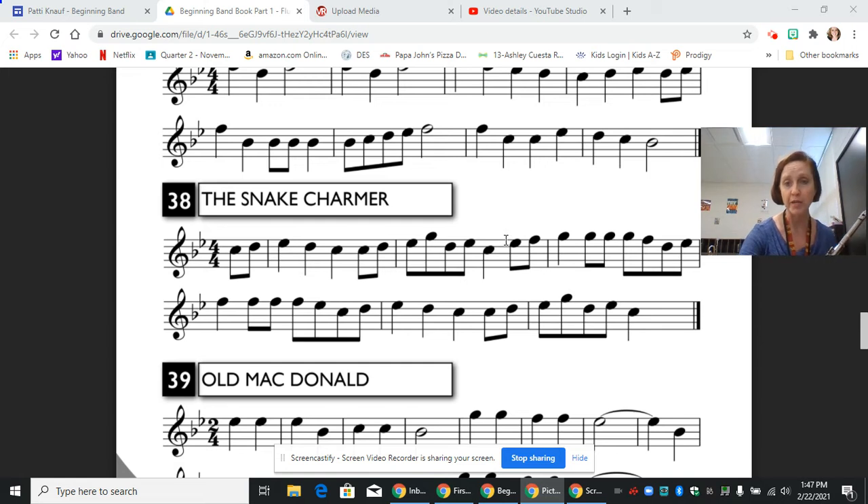Next we are going to pick up with this eighth note E flat, go up to these G's and stop when we play that eighth note F. So we have E flat, E flat, F, G, G, G, G, F. Let's try that. Pause and practice.